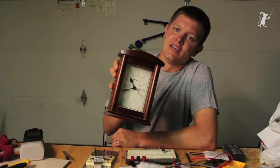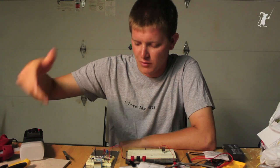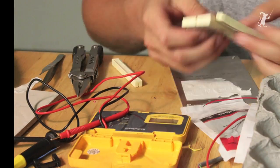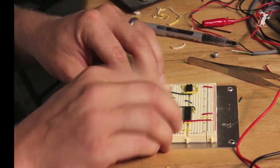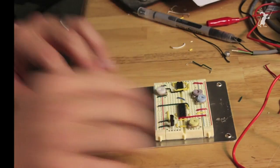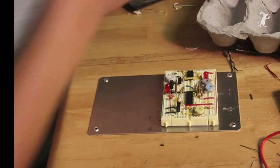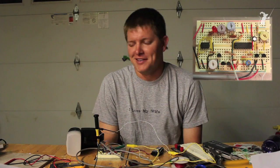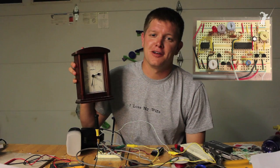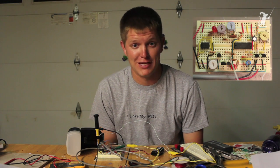This is what time it is now. We'll see how long it takes me to put it back together. Okay, I'm done. One comment I often get on my videos is, 'Man, it seems like you sure have a lot of free time.' I don't. I just don't sleep.